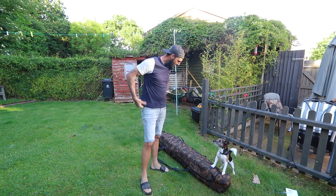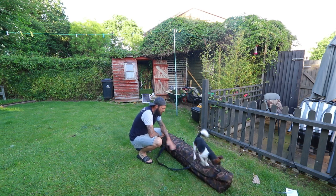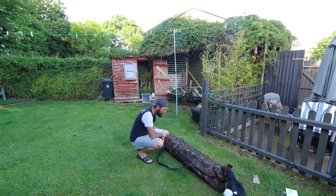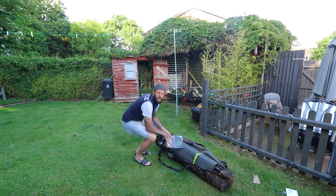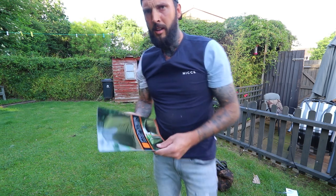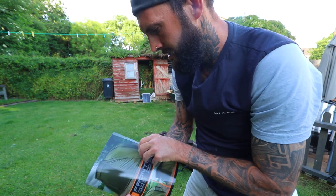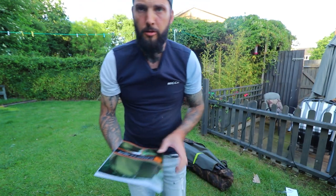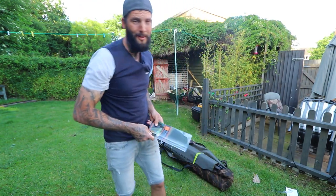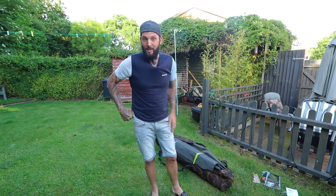I think the dog likes it. First impressions: I like the camo on it. Nice size bag, definitely oversized. Nice little touch on it. Instructions on how to set it up, but let's be fair — if you're going to buy something, you've watched plenty of videos on it, especially a bivvy.